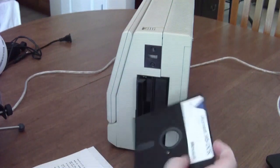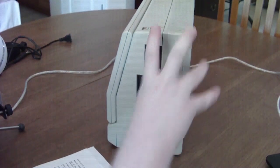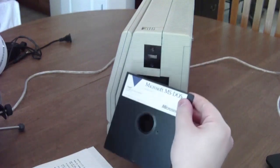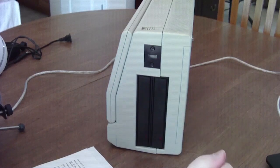You just take whatever floppy disk you need — like here is the operating system — pop it in, lock it in place. When you need to eject, it'll launch out the disk and unlock it in one swift move, or two or three, however many times it takes, because it's old and the spring doesn't always work.